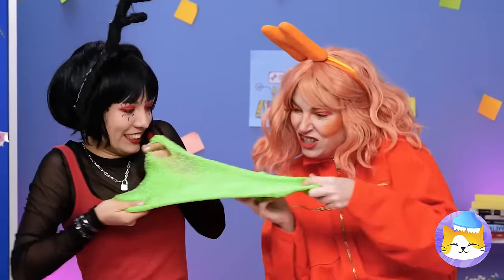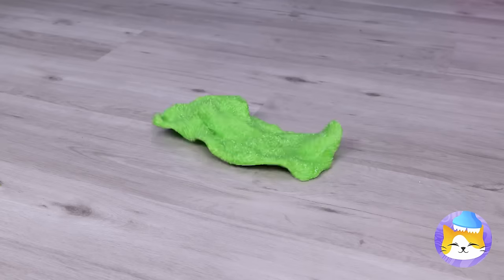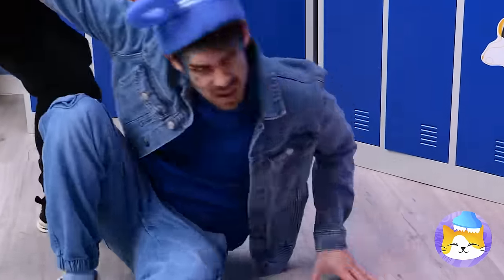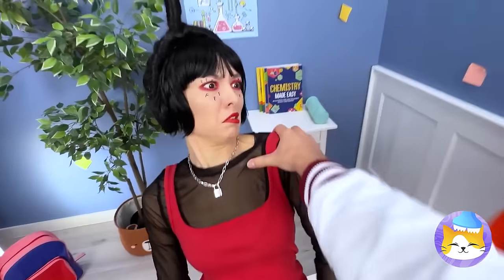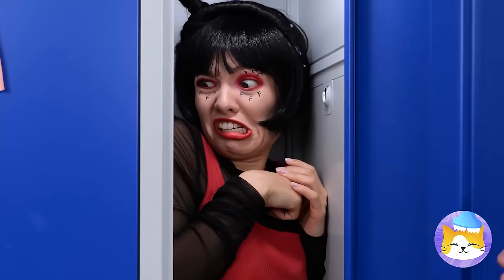Hey, F and N — play nice now and be careful! Oh no, poor O! I wouldn't laugh if I were you. Might just have friends in high places. Oops — uh-oh! Hey, this is a school — Fs are for quizzes, not lockers!